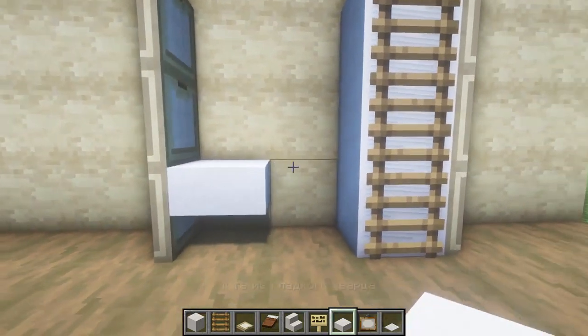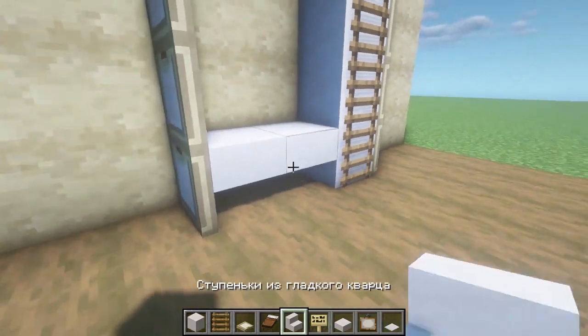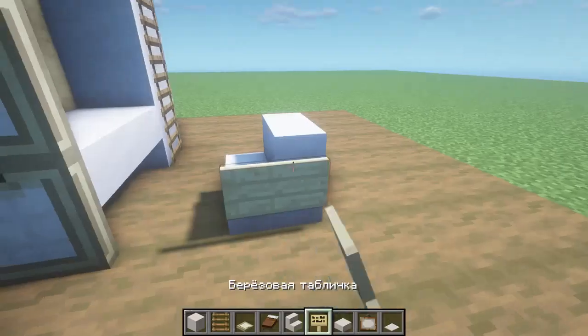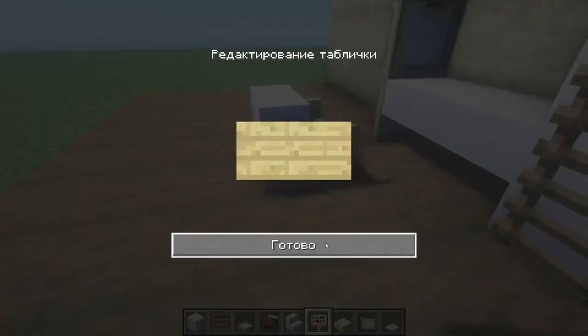In the lower part we have semi-blocks here as follows. On the left side, we retreat one block, we put steps of smooth quartz here, we put signs on the sides — we will have such an armchair here.